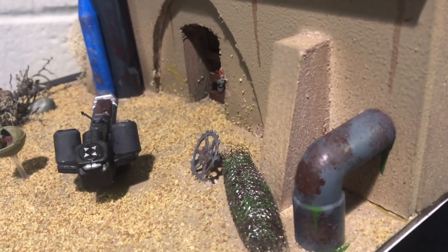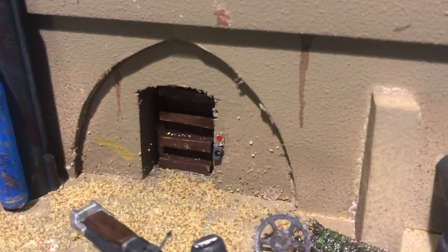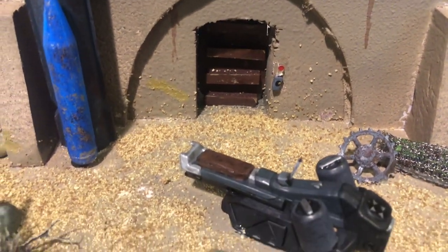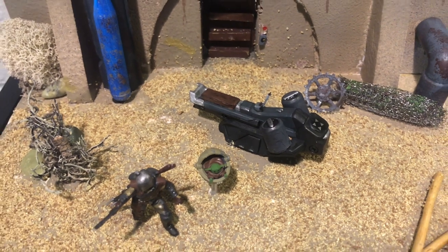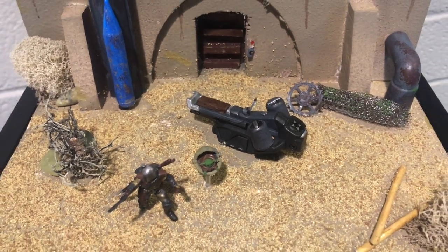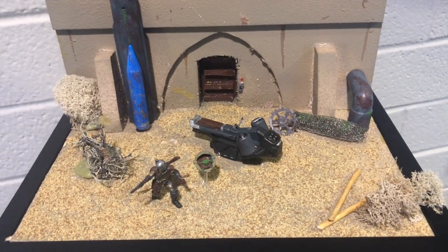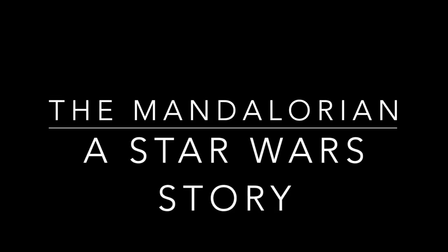For a quick build for a friend for his birthday, I was quite pleased with how this turned out, and it's encouraged me to do maybe some more sci-fi builds, and specifically Star Wars ones. So may the Force be with you, always.